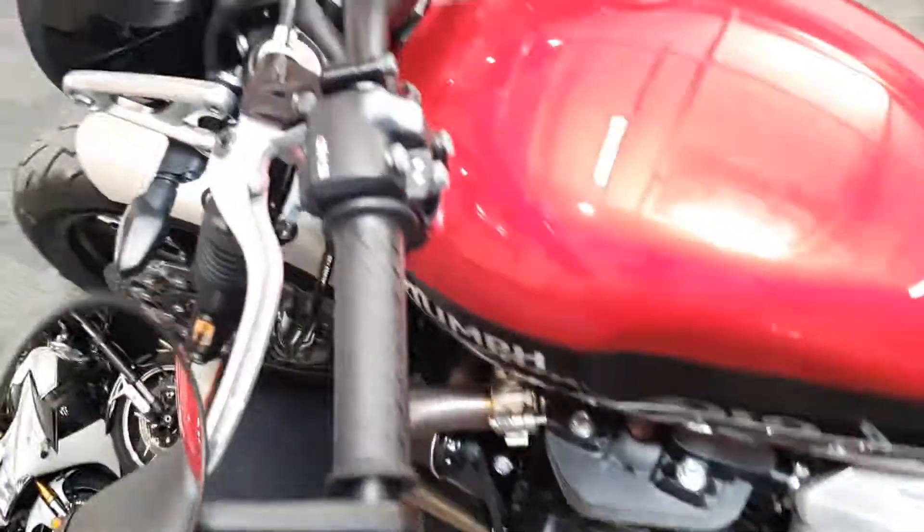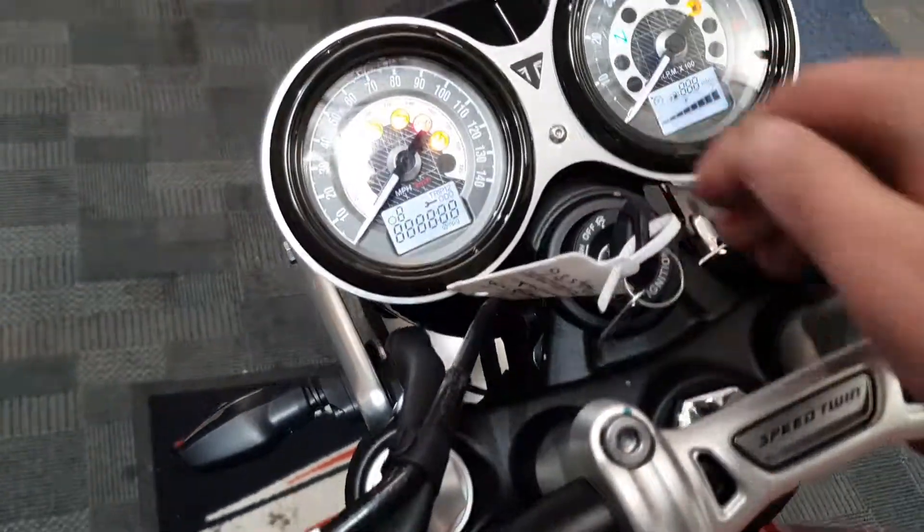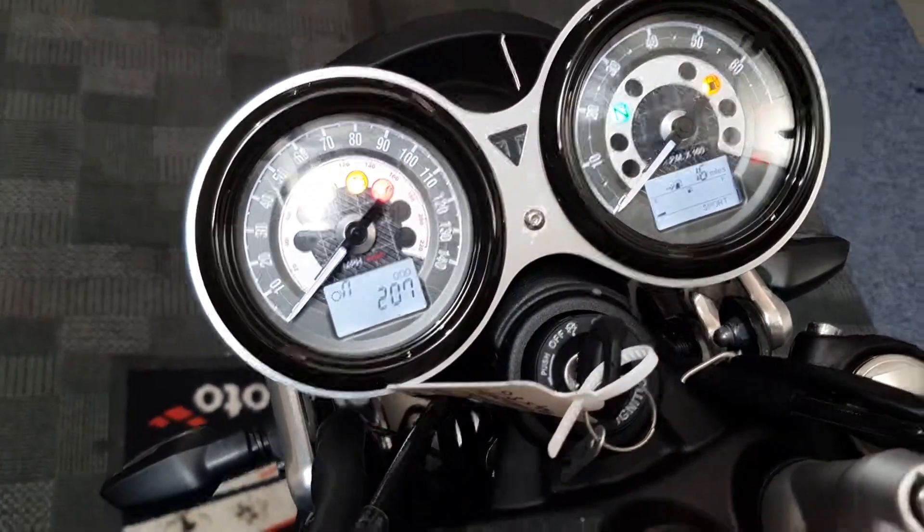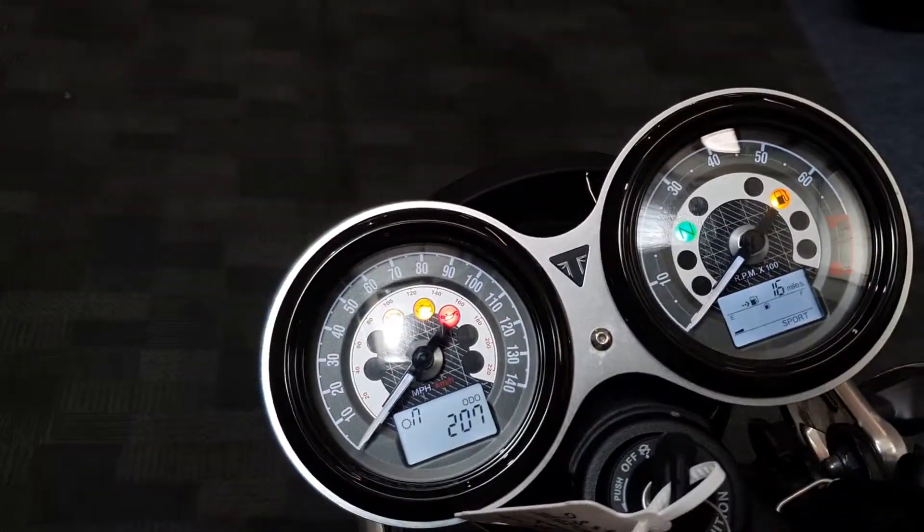Looks like it's gonna be pretty low mileage this one, so let's have a quick look on the dash. It's only done just over 207 miles, so it's nearly new.